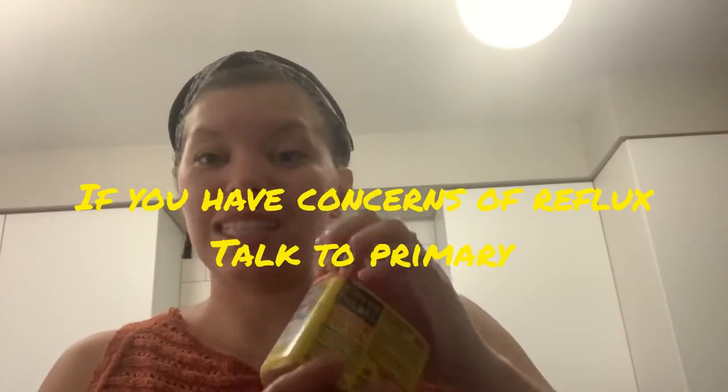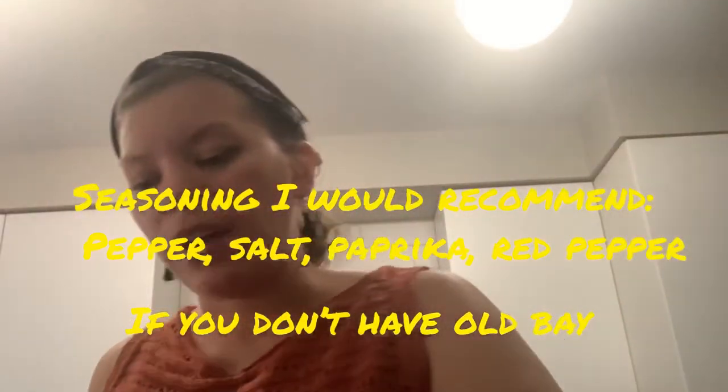I've got some paprika — adding that in. I also have red pepper, which is optional. We like it spicy in our house, but leave it out if you have picky kids or younger kids. A lot of times kiddos who have a history of reflux tend to like spice or big flavor because they have that acidity taste in the back of their mouth — that's why they like really pungent flavors. I also have some Old Bay seasoning; it's completely optional, but it brings in that southern flavor.